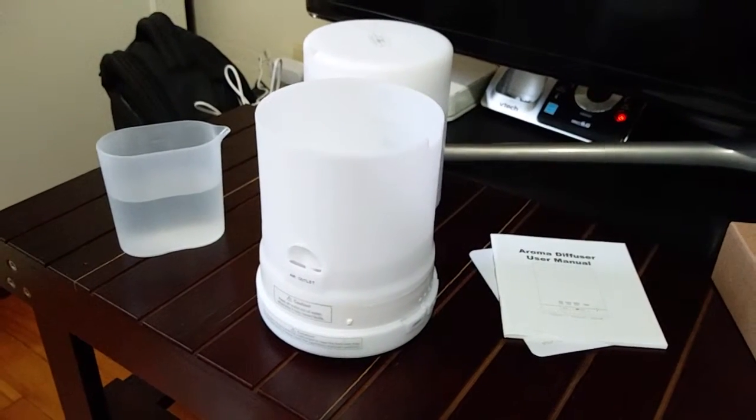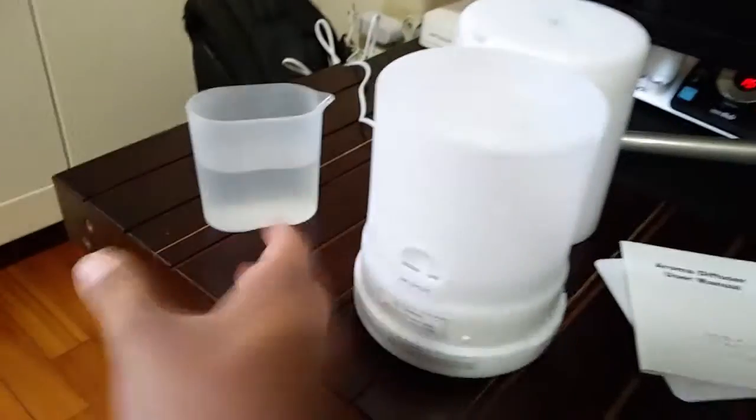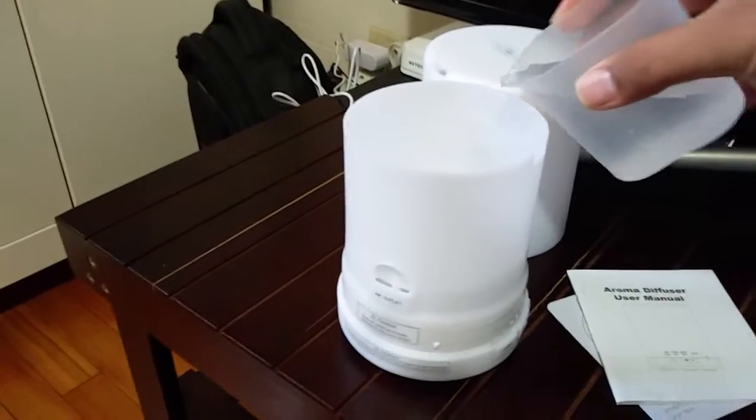Hello everyone, welcome to the channel. Today we are looking at the 300 milliliter oil diffuser. In the box we get the diffuser unit with the power cord, a measuring cup to fill the water, and a user manual. You can pour the water in it — its capacity is up to 300 milliliters.